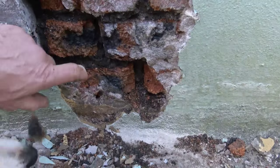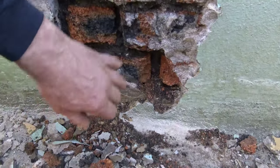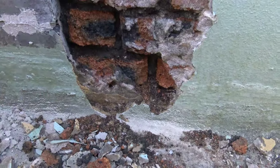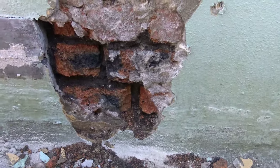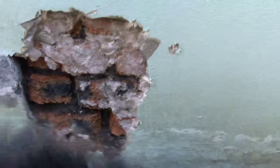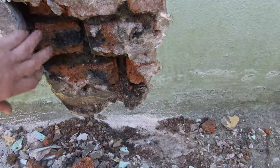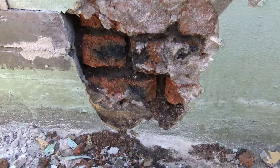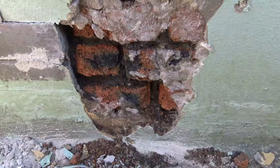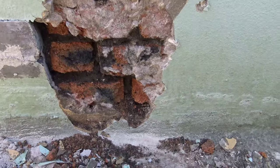So what are we going to do with this? Well, I think the only solution is to get all of this cement render off. Let the mortar dry out. And then eventually we are probably going to have to relime it, because the brickwork is too badly disintegrated here to be doing too much with it. So I think there's going to have to be some render goes back on to protect the bottom of the wall.